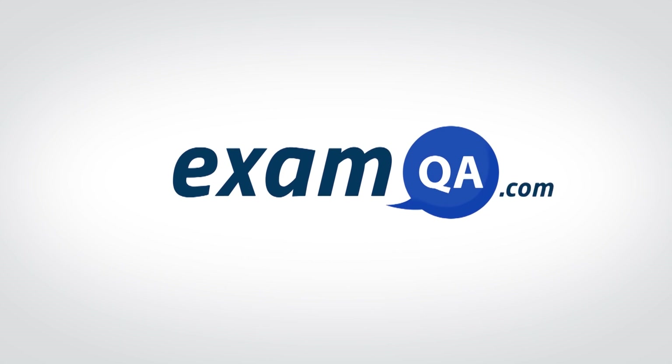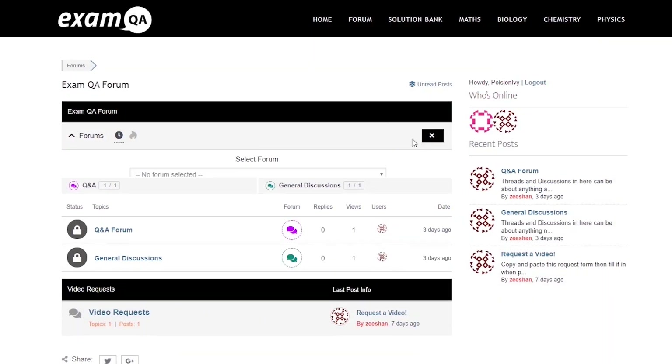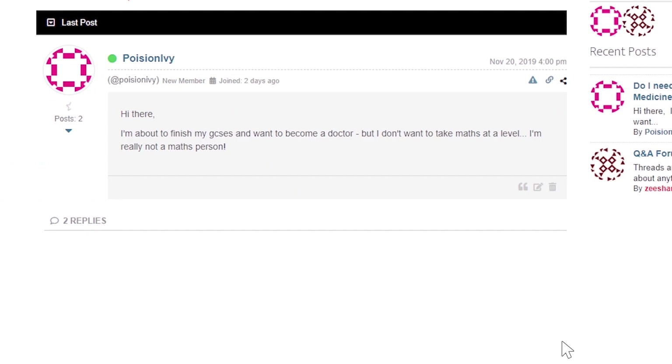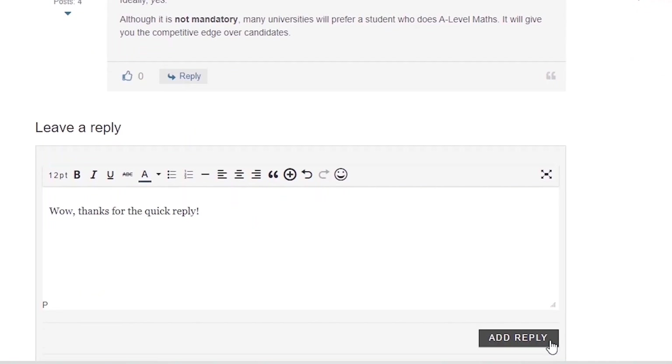Hey guys, if that video helped you, support our channel by liking, subscribing and sharing it with your friends. And more importantly, if you still have questions, drop a post on our forum at examqa.com, where I will personally be there to help answer your questions. Mohamed signing out.